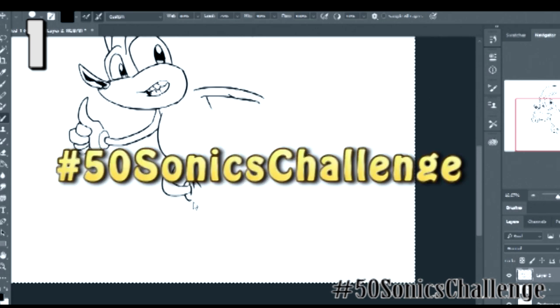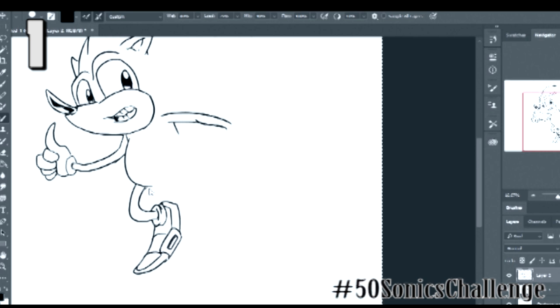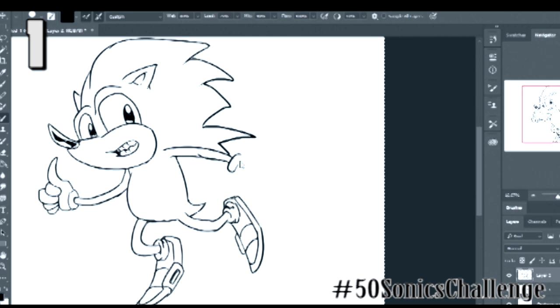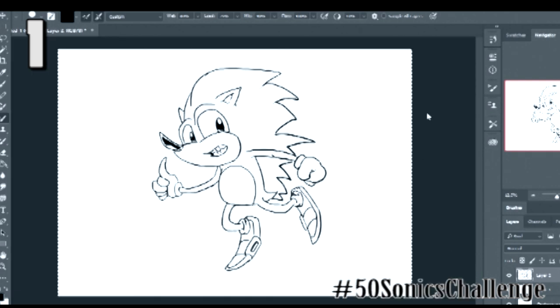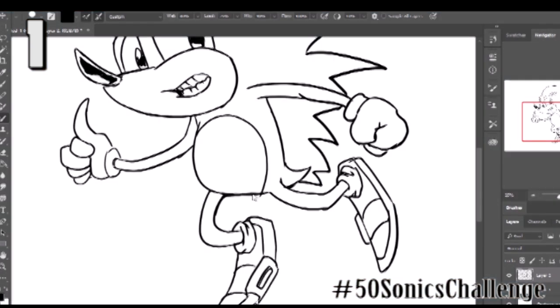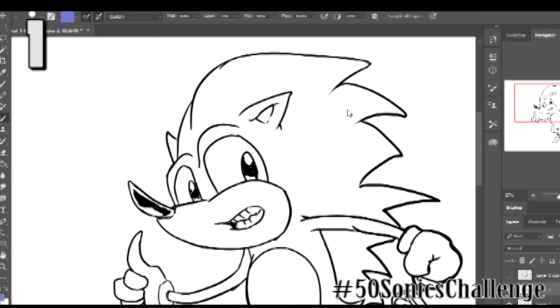If you put it on Instagram, Facebook, or wherever you put it, hashtag 50 Sonics Challenge. If you put it on YouTube as well, 50 Sonics Challenge. You don't have to show your process — just put the pictures, it's fine. If you want to see more rules and explanations, you can look in the description. But there's really no rules, because we're just kind of spreading the Sonic word, and I think it's hilarious.